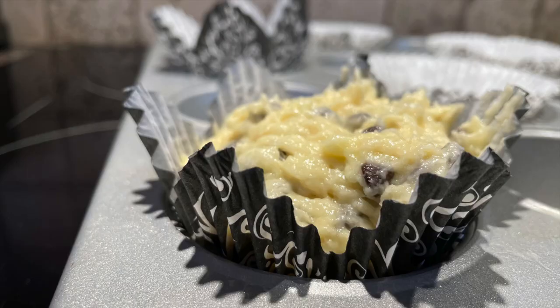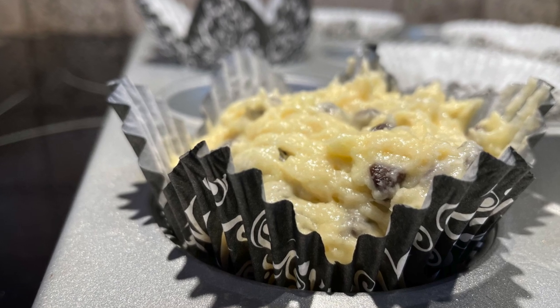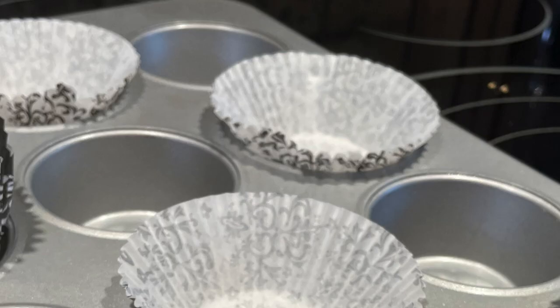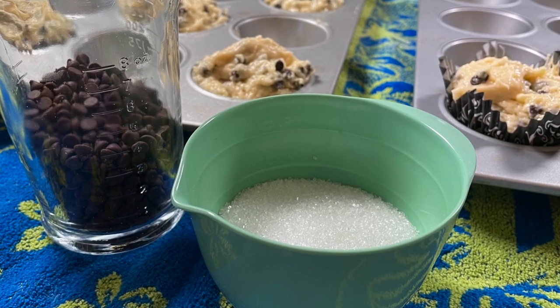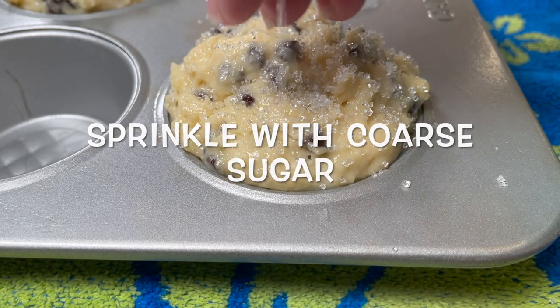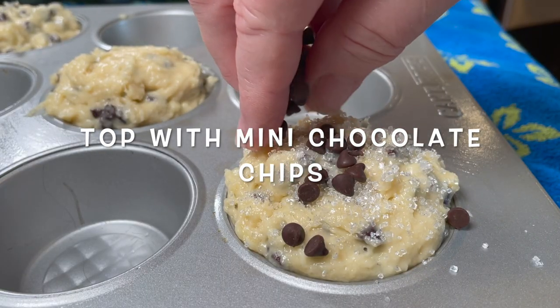You can place them into paper muffin liners. A fancy liner interferes with the large muffin top that overflows, but standard-size paper liners work fine. Now, to finish off the tops before baking, generously sprinkle each muffin with coarse sugar and top with more mini chocolate chips.